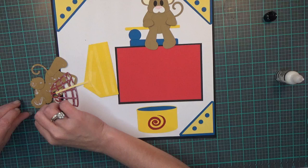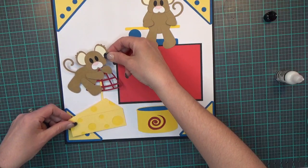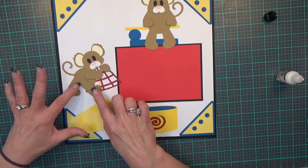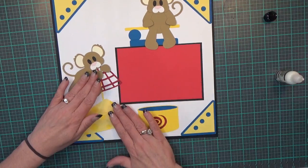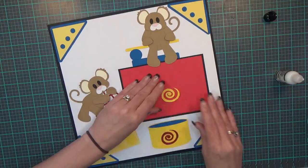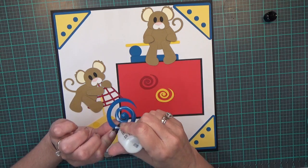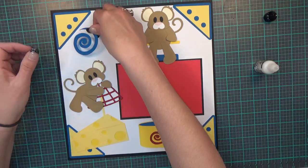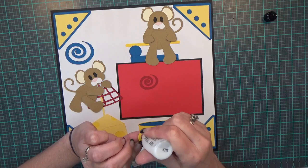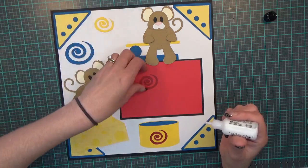I'm going to get him flipped over and put him right here. His little arms, hands, and this little leg are popped up on dimensional foam tape as well — super cute. Then I have three more squigglies to do: I'll put my big blue one down first — these are cut at the same dimensions as on the other page — then the yellow one and the red one.